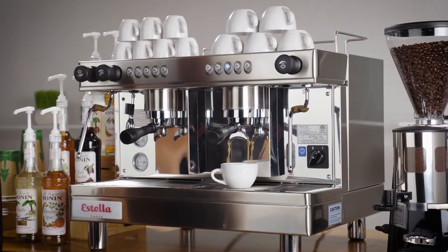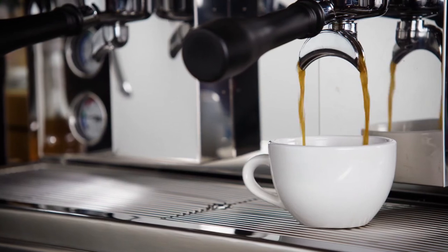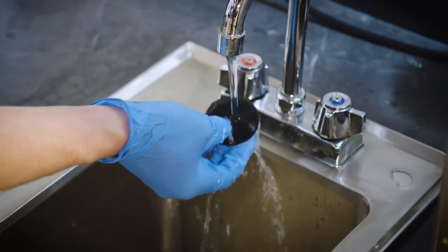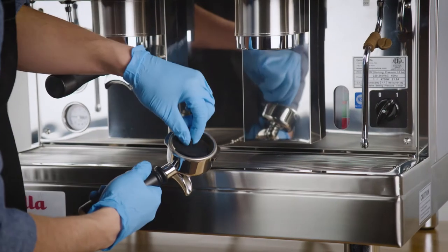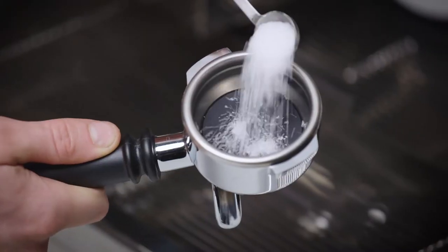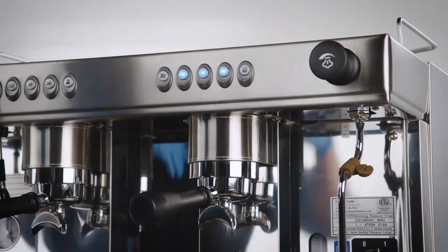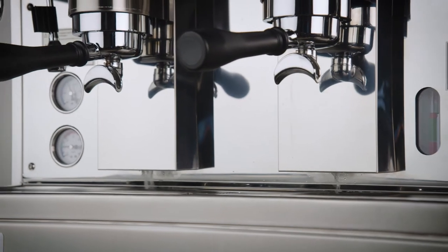Your espresso machine is now set up and ready to be used. At the end of each day, you will need to clean your machine. Rinse the reverse flushing silica plate in water. Place the silica plate in the portafilter, add cleaning powder and attach it to the machine. Next, press the first and fifth button to start the auto backwashing process.